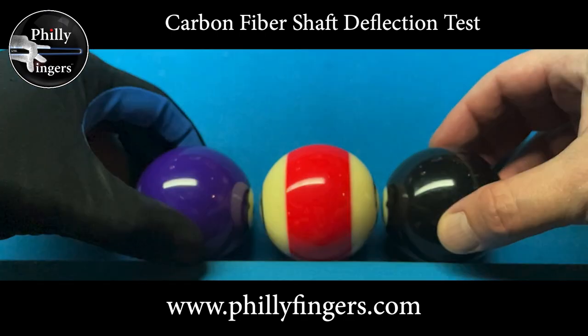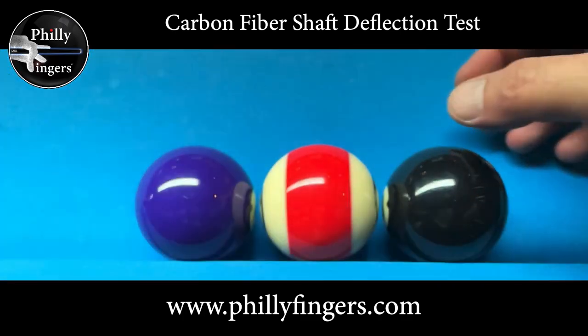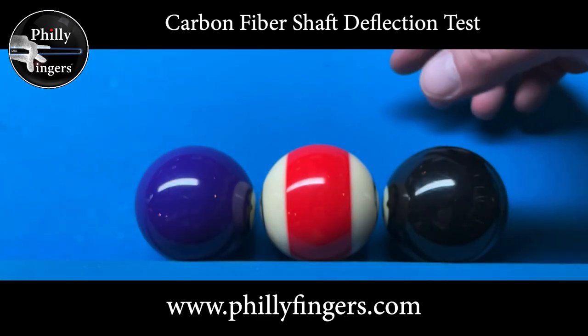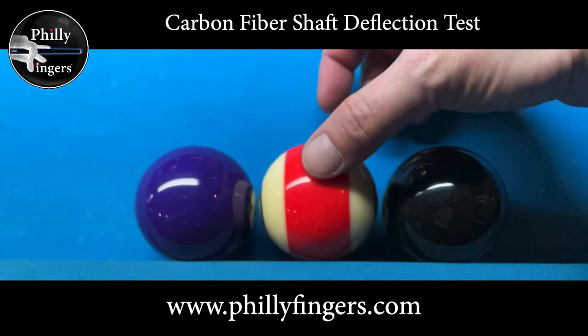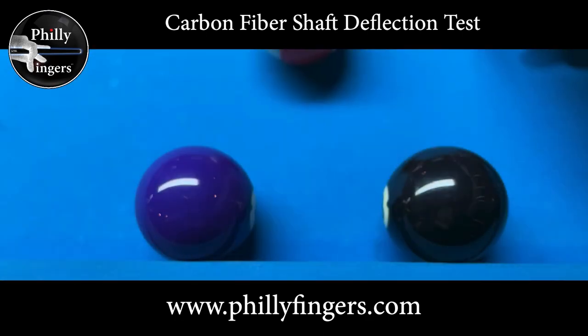I'm trying to place the balls as perfectly as possible, leaving just enough of a gap. I want to leave enough room so I can clearly hit the 11 ball in between the two object balls without touching either one. I'm being careful not to have the balls frozen but also not leave too big of a gap. I want to comfortably be able to hit the 11 ball in between these two balls, so I'm gonna remove the ball now and leave just this space here.